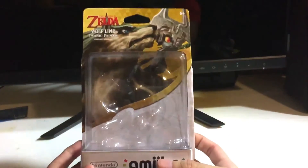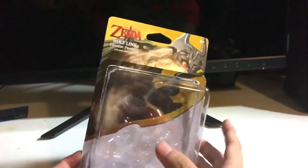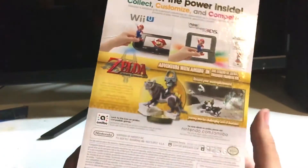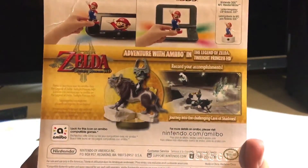Before we get to the actual figure, here is the box art — really pretty. I believe this is all new assets, so when the game first originally came out none of this art was actually made then, this is all new. Here's the back — it has a bunch of stuff regarding what you can use the amiibo for in the game, which we already talked about.